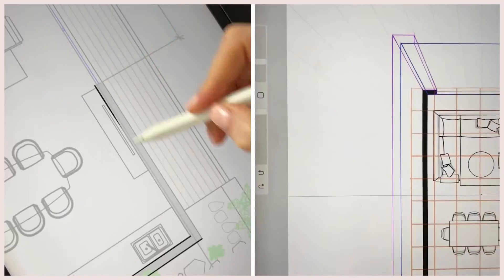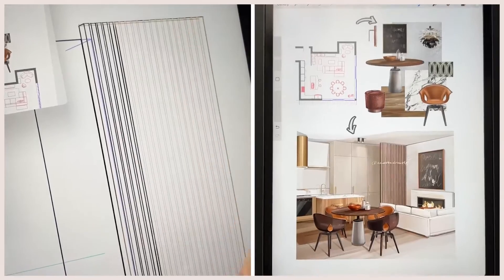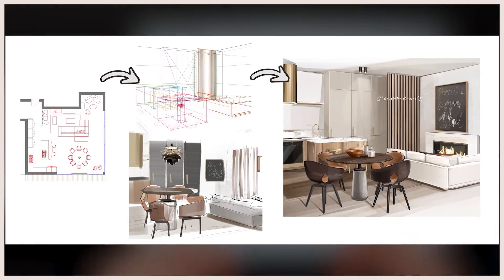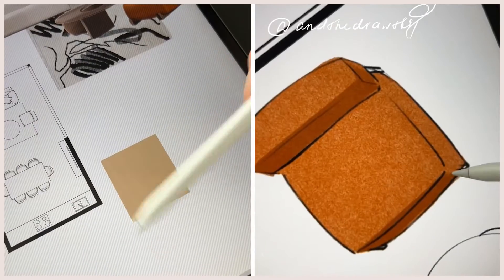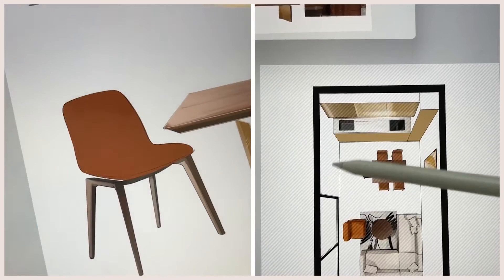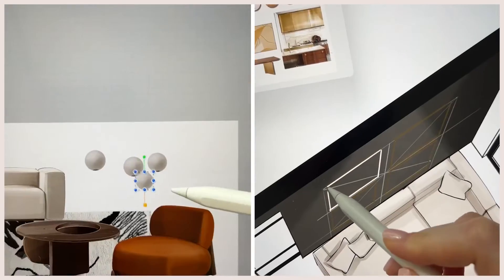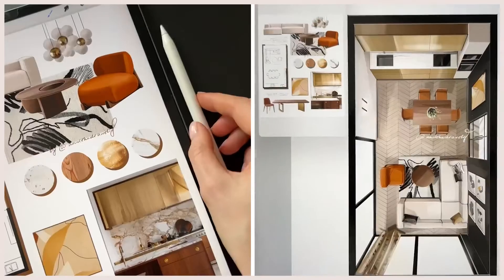After this video, your iPad in combination with Procreate will become your design powerhouse. You're going to learn the most essential Procreate features for interior design and how I use them for my own hand-drawn sketches: drawing with straight lines, filling in areas with color in just one click, and using references while designing. Stay tuned for the practical part!